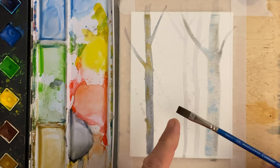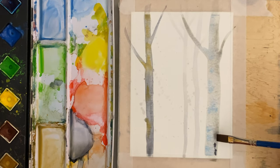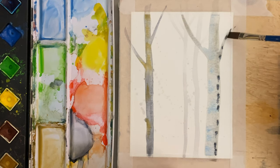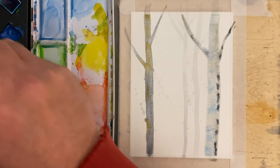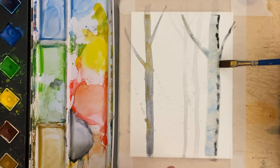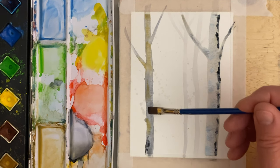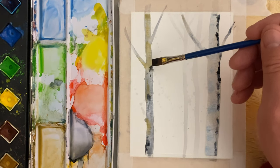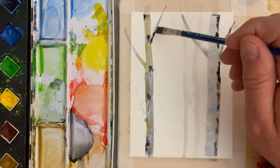Now I'm going to take this brush and touch it to the Payne's gray, then touch it along the side of the tree, maybe along this side of the branch, maybe the underside of this branch, and touch it back to the Payne's gray again. This would be considered dry on wet. I'm going to come back to this tree and put a little bit of Payne's gray into it — you can see how we're starting to develop this mottled effect. That's exactly what we're going for here.